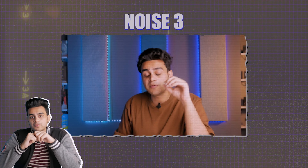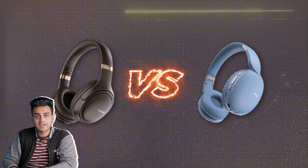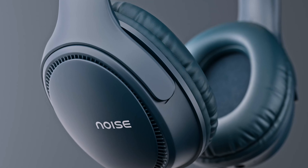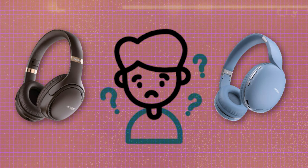Two days ago I had a video on Noise 3, and I told you that I would do a comparison video of Noise 2 vs Noise 3. So today I have brought that video for you. If you are a person who is confused about which one to choose, both products are amazing — both design and sound quality are good, and overall both are solid products with a very competitive price. Watch this video until the end so you have an idea of which one to buy.